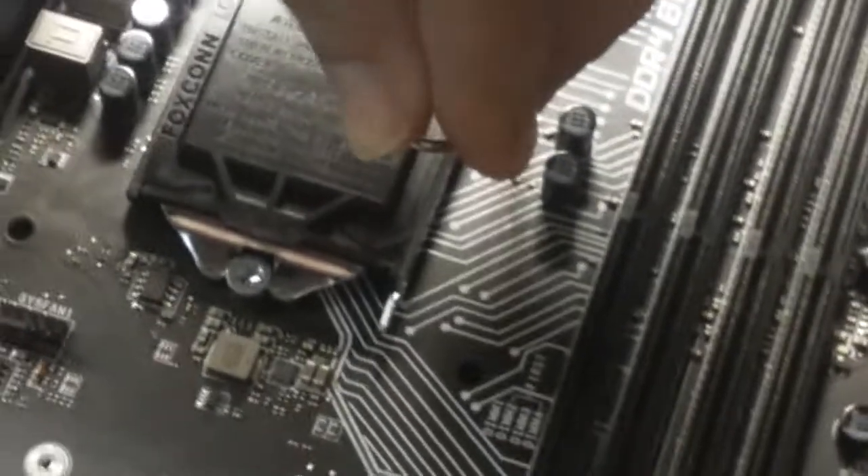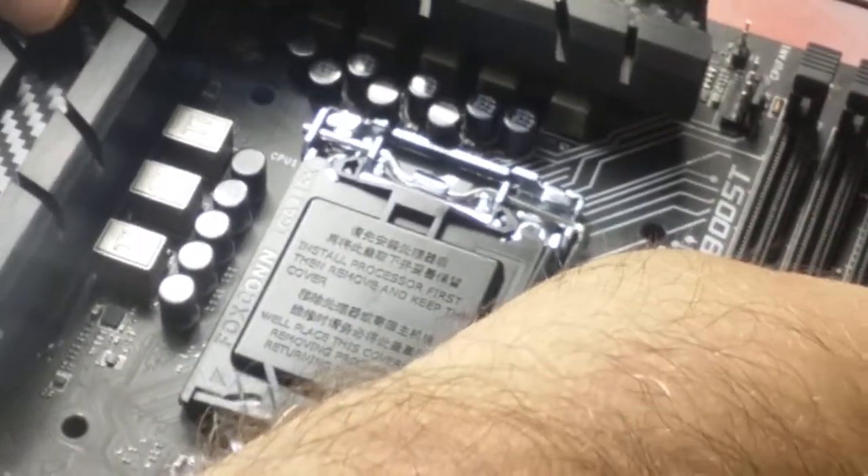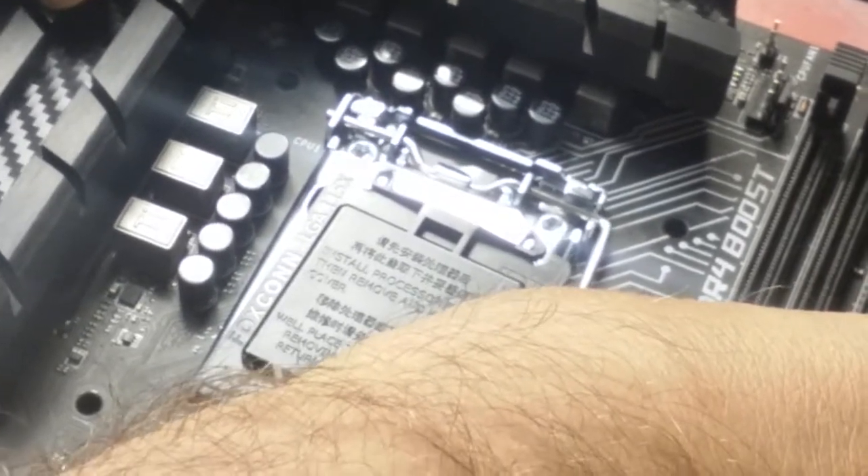Now we're going to put this down very lightly — notice I did not plop it down, it went down very gently. The last part is simply to push down, and the lid is going to pop off if I do this correctly. There it goes. I'm just going to gently put that back into place.